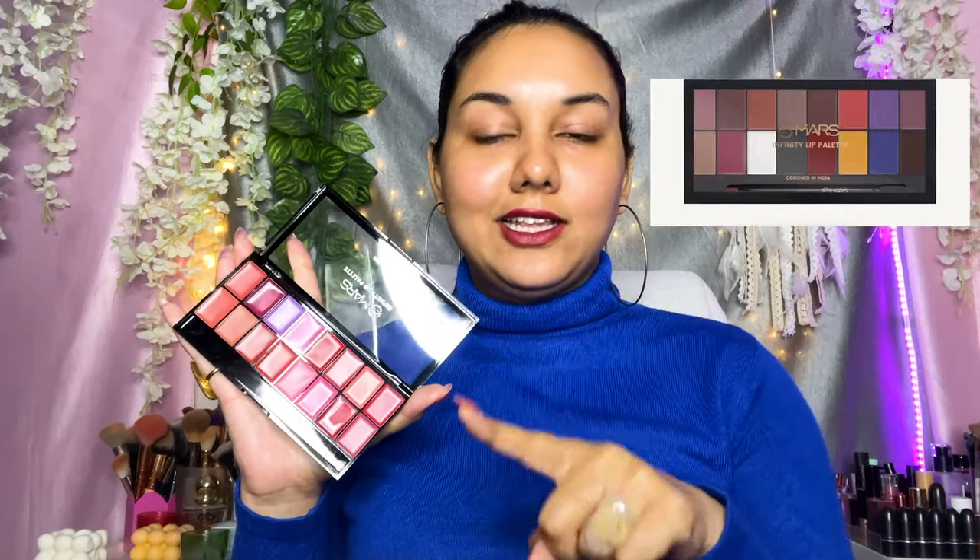Hi guys, welcome back to my YouTube channel. I'm filming this video on my phone because I just can't wait to review this particular product. This is a new product from Mars Cosmetics — so many of you DM'd me to review this lip palette from Mars. I'm going to talk about this palette, give you swatches, and show how it looks. This one is called the Mars Infinity Lip Palette.